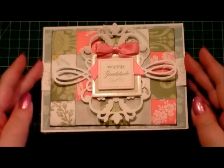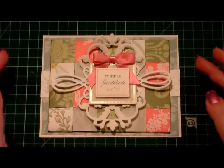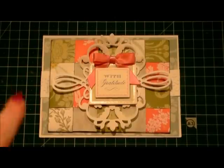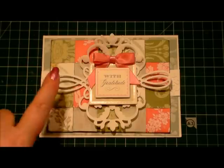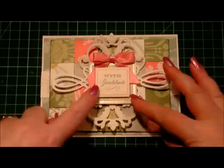And that is our card finished. That is a really quick, pretty card using papers from the French Floral Collection and using scrap papers — I'm sure you've all got a box of them and they will all mix and match. And then using our embellishments from our dies and our sentiments.